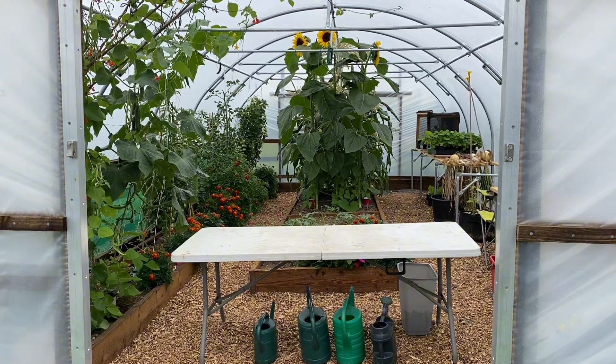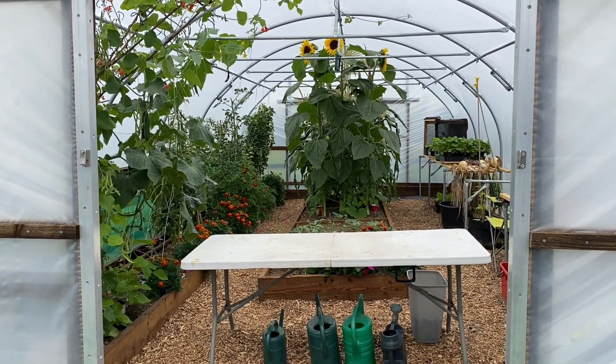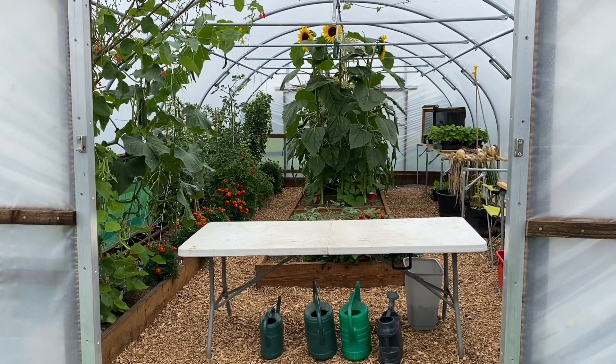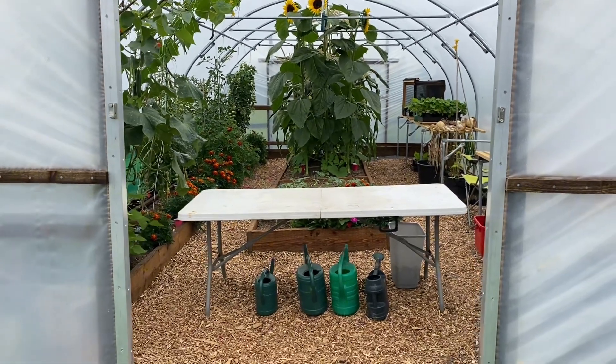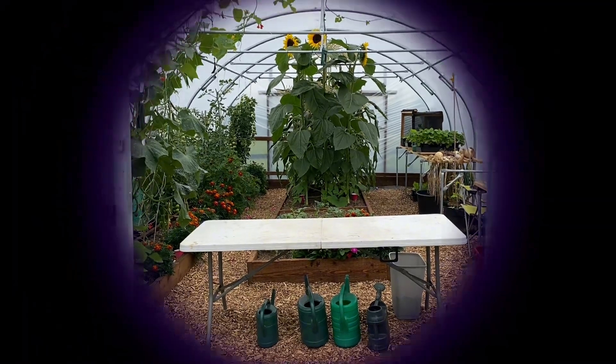I know one thing: don't put things that can potentially grow really tall in your polytunnel. Well, there we go. Hope you've enjoyed it. Thanks for watching. Cheers.